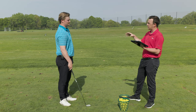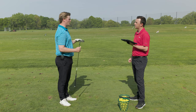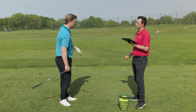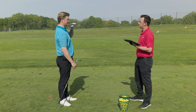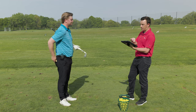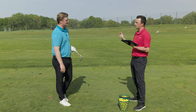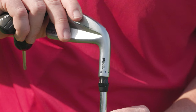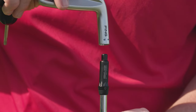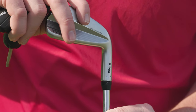Now I'm going to put it in the blue dot and the power spec setting, which strengthens the loft by one and a half degrees. For people that generate too much peak height — generally the person that comes across it a lot and generates a lot of dynamic loft — the power spec can help them flight that ball down and generate more ball speed. So the first six shots were all the same loft, and now we're going to change that.